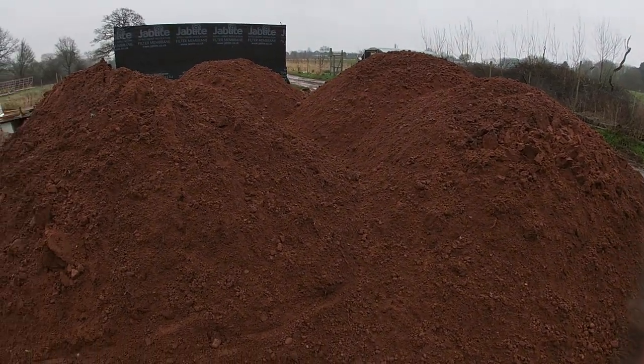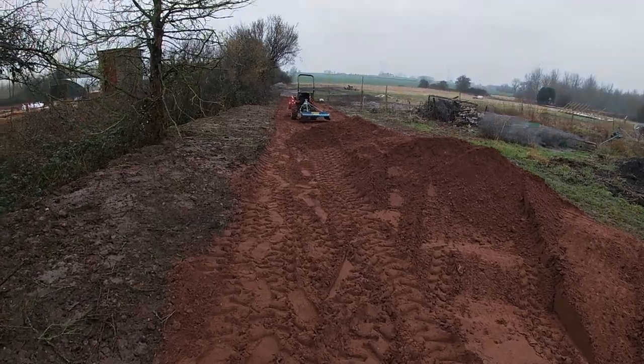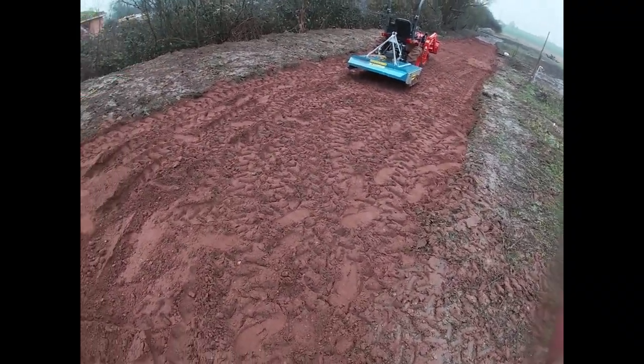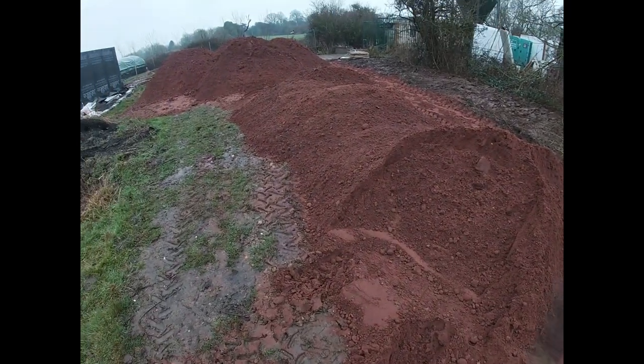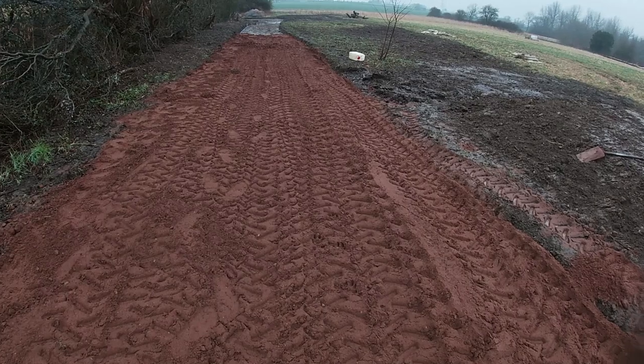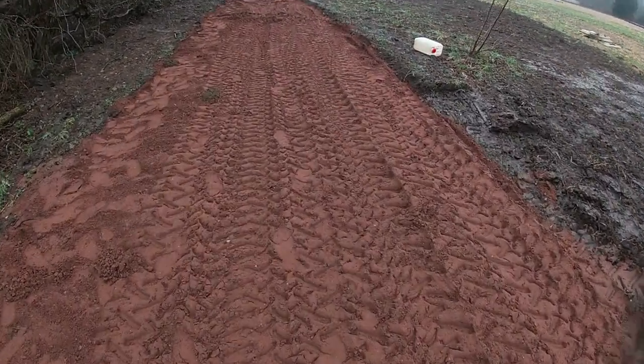Welcome to another video from the farm. Today we're building a new track. As you can see, I've already made a start — basically had to be moving as much as possible so I could get as many loads tipped here as possible. Pretty simple stuff — putting in 150 meters or so of track.